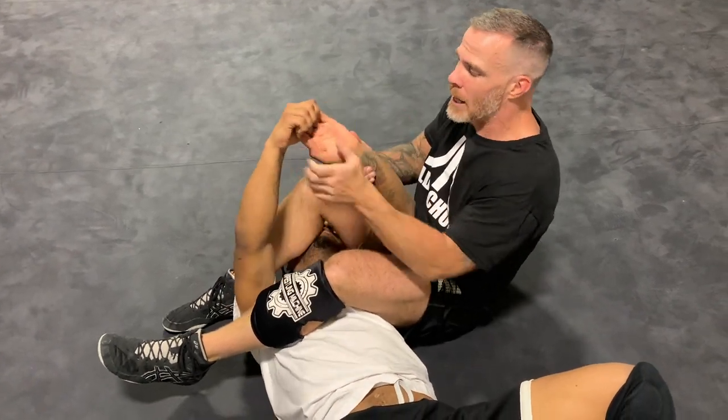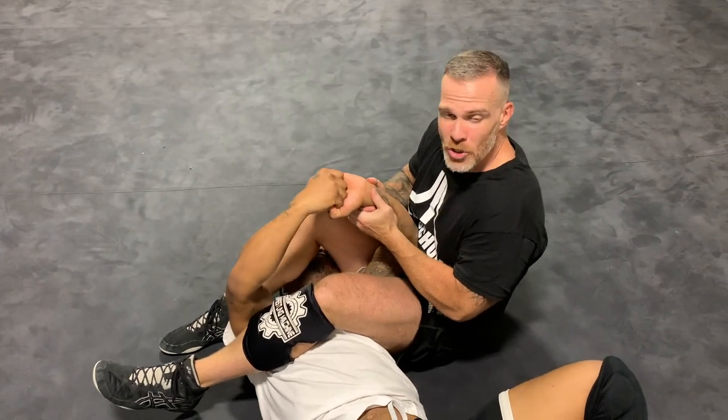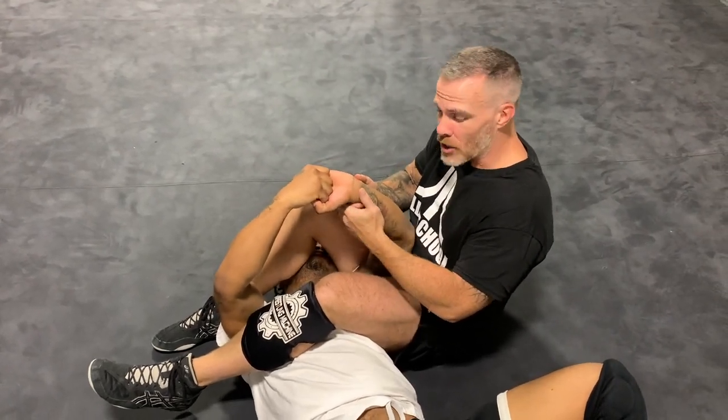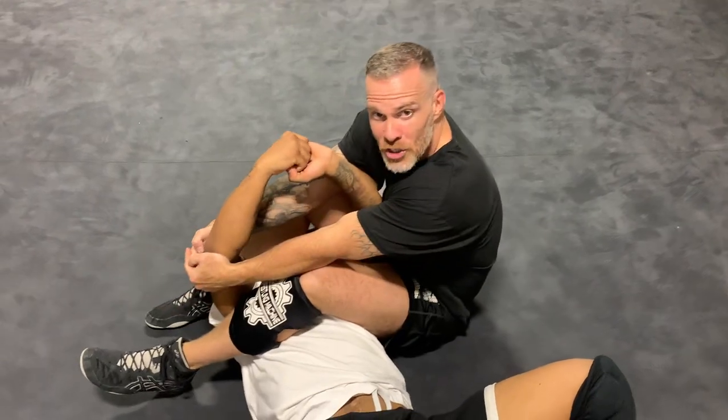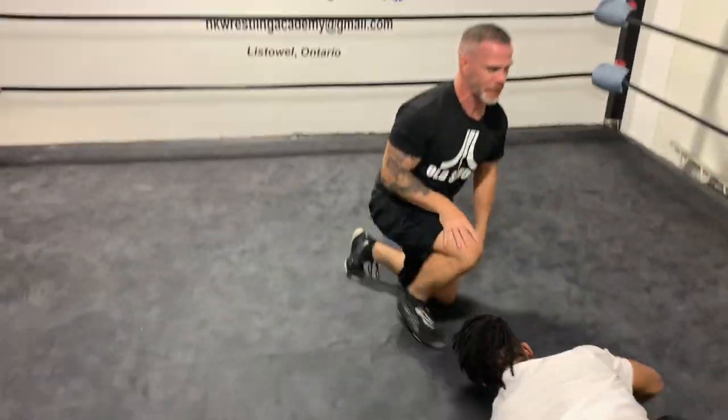When he's in this position and it's hard to pull a guy — if they're being too stiff and you really want to get that cross arm breaker — grab the other elbow and extend it out. Once you extend it out he loses his grip, and that's it. Let's do it one more time at a little bit of speed.